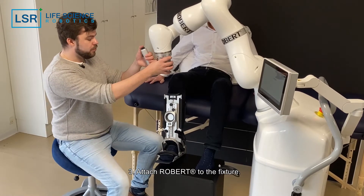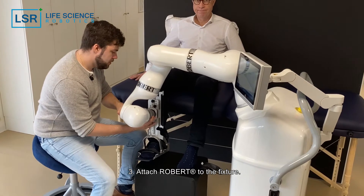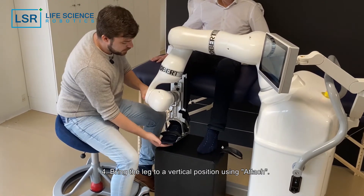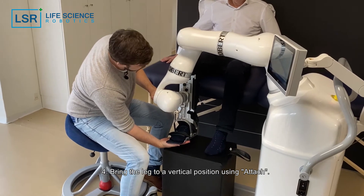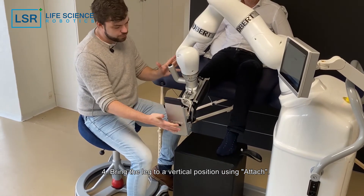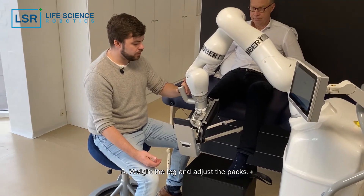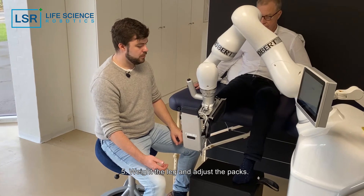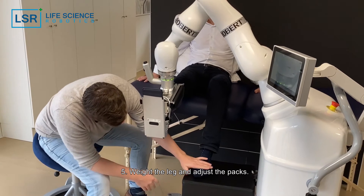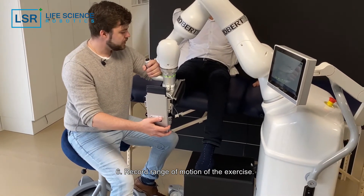We're going to bring down Robert. A good idea here is to hold the fixture and, using the attach button, bring it to an almost vertical position. Let the patient know that we are now recording the weight. When that is good, you can slide this one in while still having support here, and now we're ready to record the exercise.